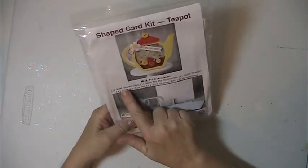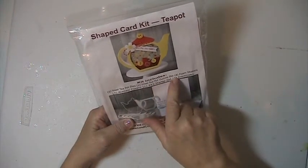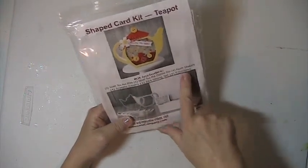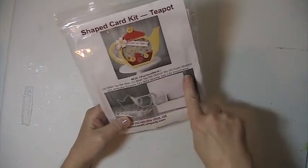You've got two Steel Rule teapot dies, one Steel Rule teapot outline die, four foam shakers, four acetate covers, one 2x3 stamp set, and four envelopes.